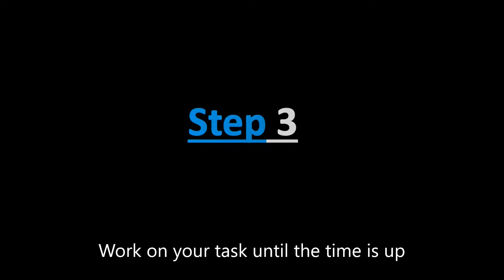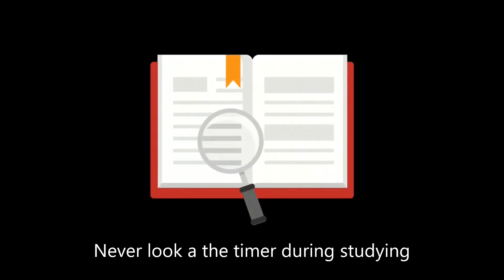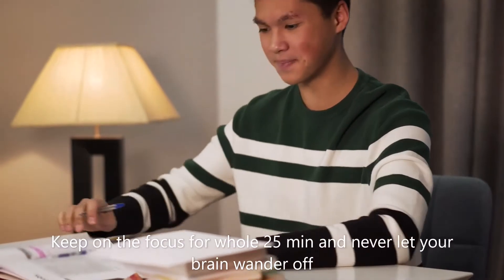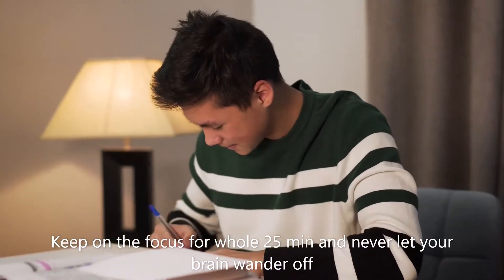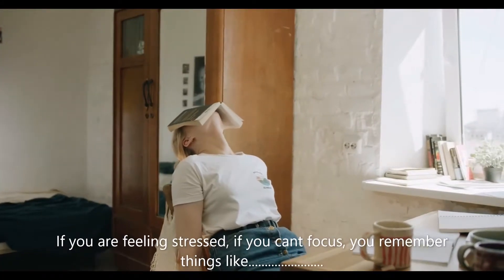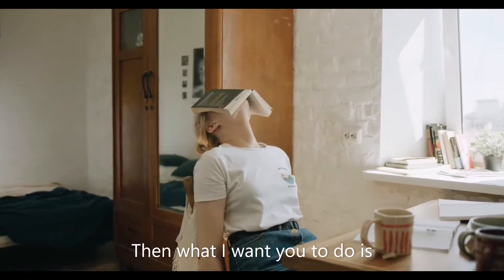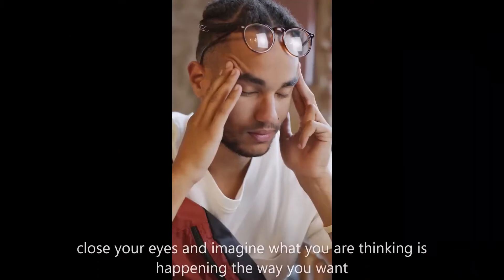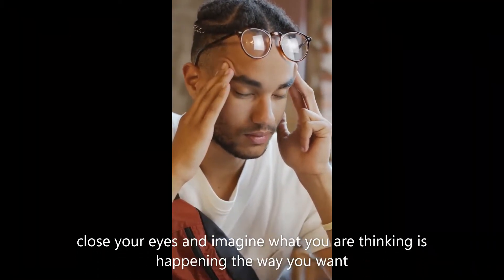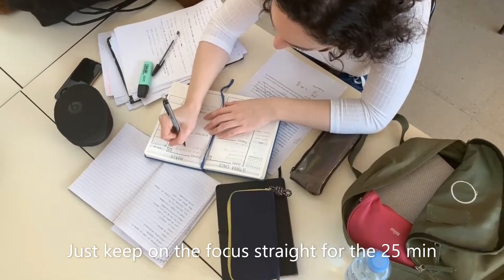Step number three: work on your task until the time is up. Never look at the timer during study — only focus on your book. Keep your focus for the whole 25 minutes and never let your brain wander off. If you are feeling stressed or can't focus, close your eyes and imagine what you're thinking happening the way you want, then bring your focus straight back for the 25 minutes.